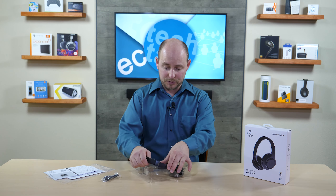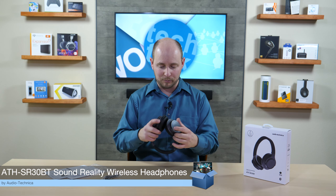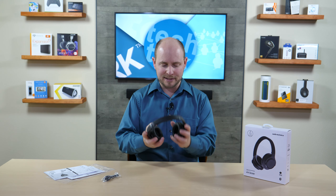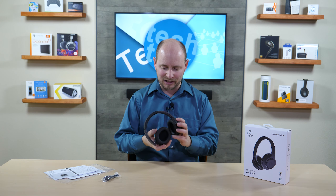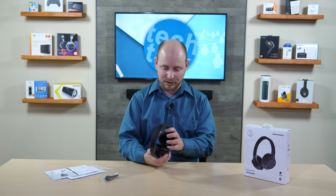These headphones are incredibly light for over-ear headphones. It doesn't feel like a Bluetooth pair of headphones with up to 70 hours of use. The best way to describe it is like a basic wired pair of headphones — something you'd buy from Walmart for 20 or 30 bucks — there's basically no weight to this whatsoever.